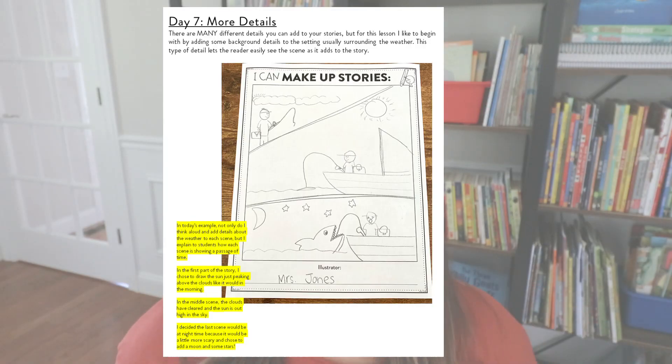For this type of made-up story illustration, I like to show students how to go back and add details to their background. I show students how we can think about the time of day. In the first panel, maybe it's morning and the sun is still behind the clouds. Then in the next part, the sun is right above his head — maybe he's been out there for a while. And in the last one, it's nighttime because he's been out there all day, which is a little more scary too, adding to the excitement of this big huge shark coming out at night. I added all these stars to the end.